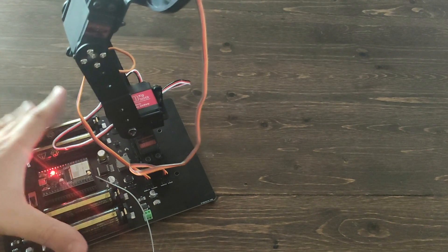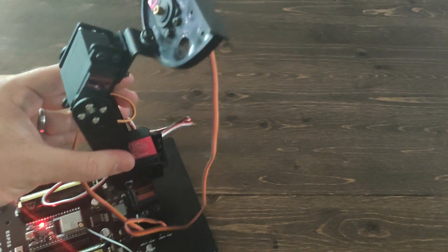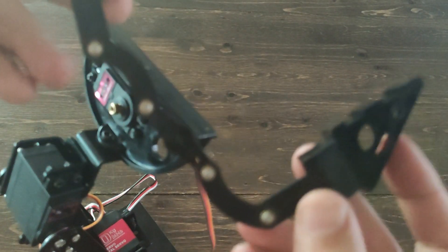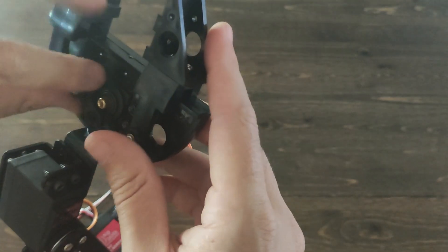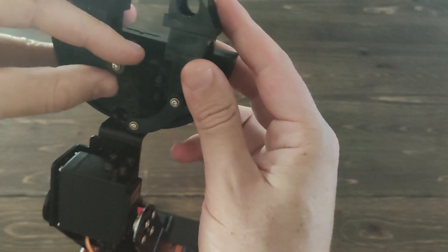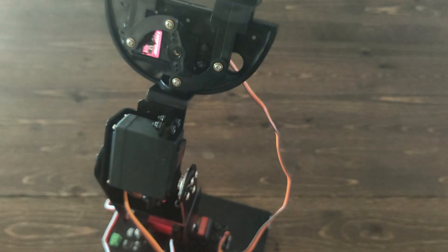With the circuit board on, the servo should be in the start position. Next, we'll attach the claw. Take both sides, slide them in place — for this you're going to want the claw slightly closed, not all the way open and not all the way closed. Here I have it about an inch and a half apart. Once it's in place, put the plastic servo horn on the shaft of the servo, and take one last M3 and attach it in the center shaft.